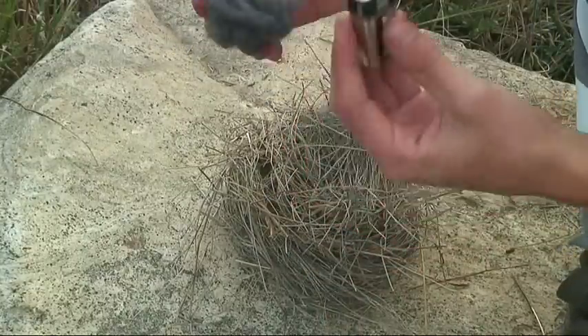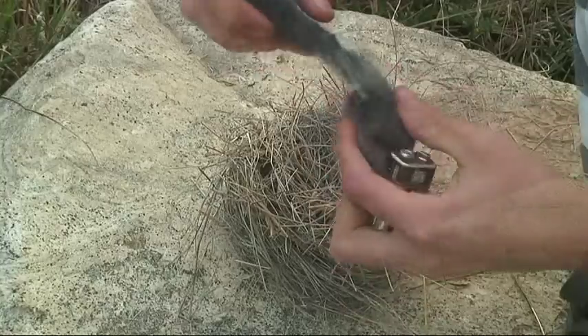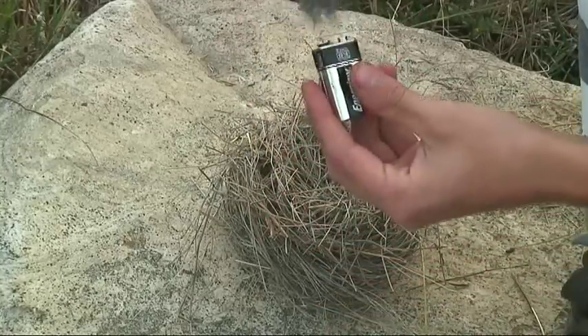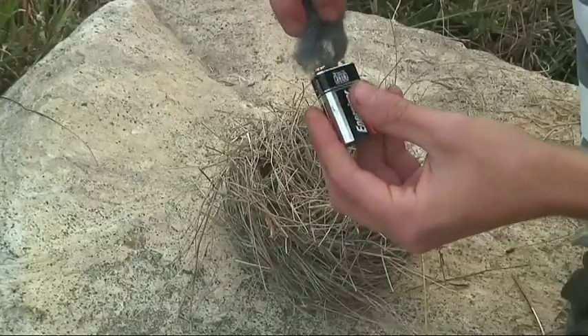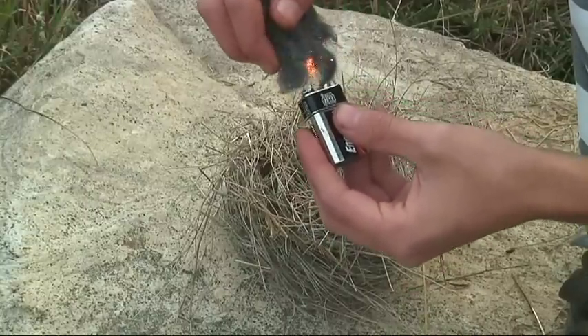Then you're going to go — it's going to start to spark, and then the whole thing will hopefully become like a massive ember. There you go!